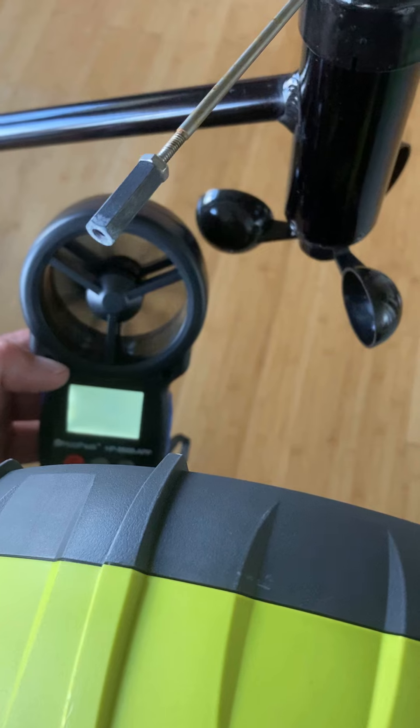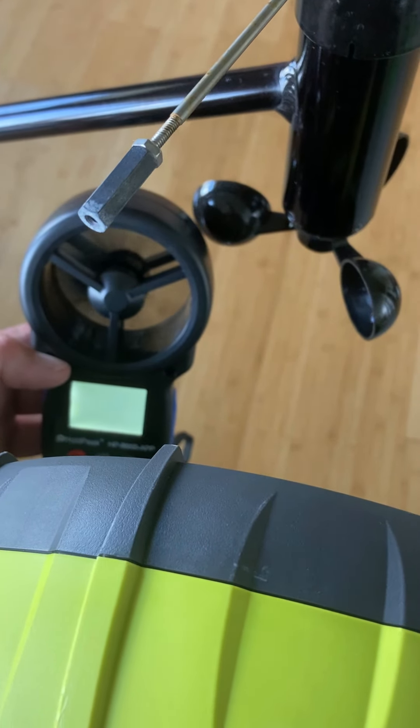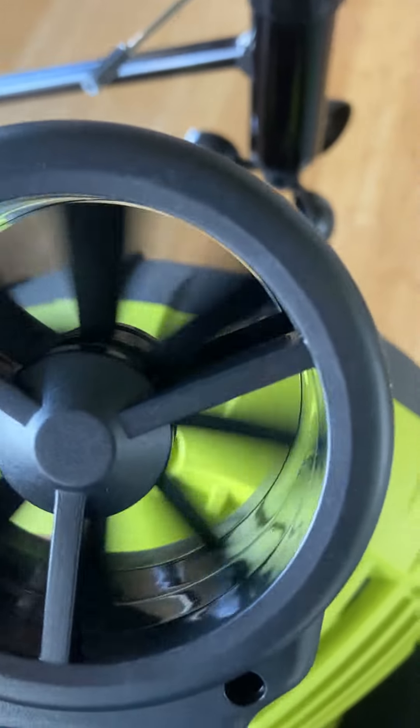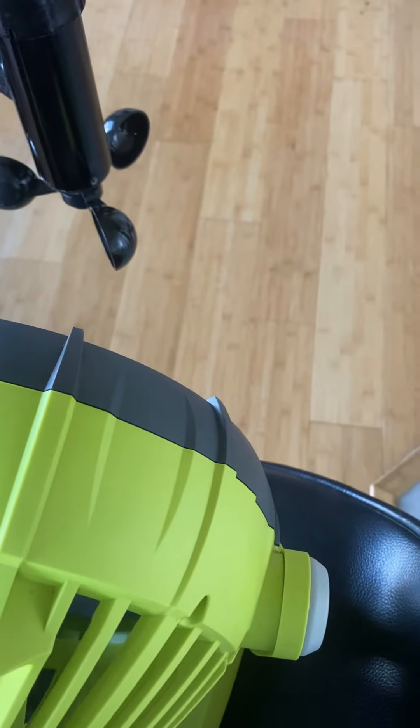The fan blows at about four knots on the low setting, and the anemometer shows that my handheld reading is four knots. See, it's sticking.